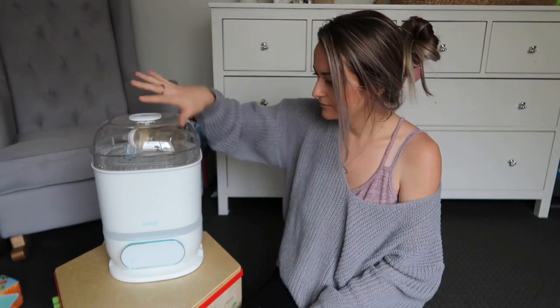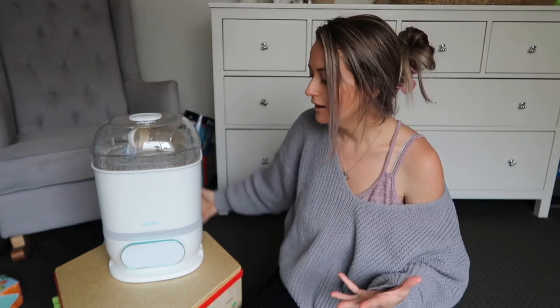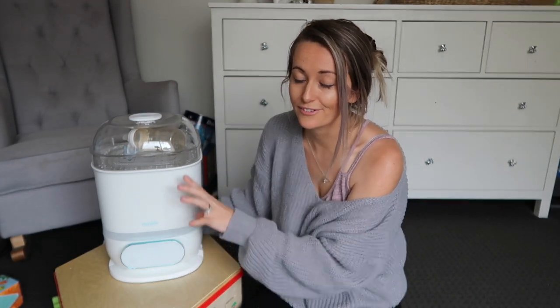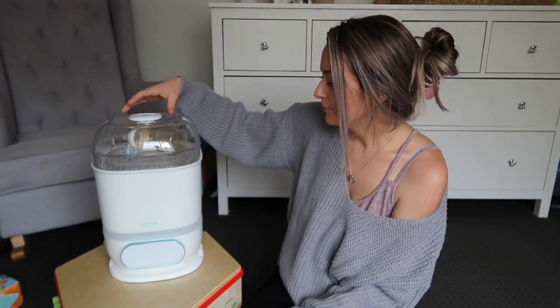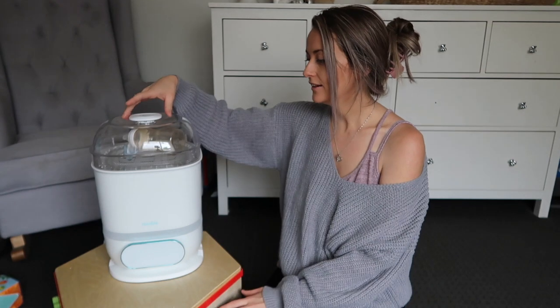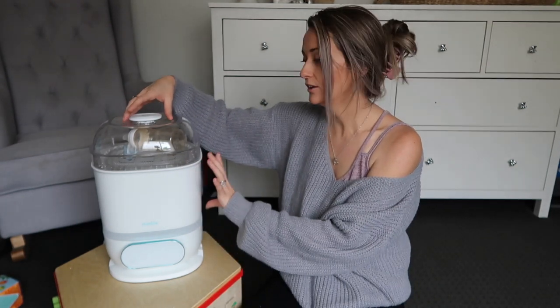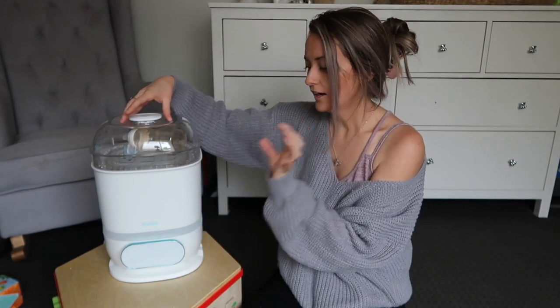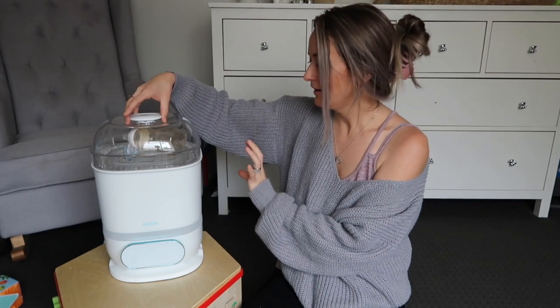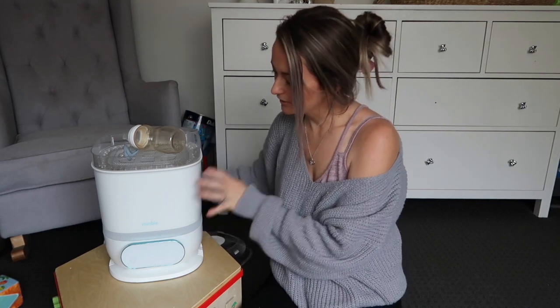It also looks stunning, so it's nice that you can keep it on your bench. It's actually literally the same color as my benchtop, so it looks quite nice sitting up there. I love that it's tall, so you can fit taller bottles in there — I can even get the boys' drink bottles in there, which is awesome.